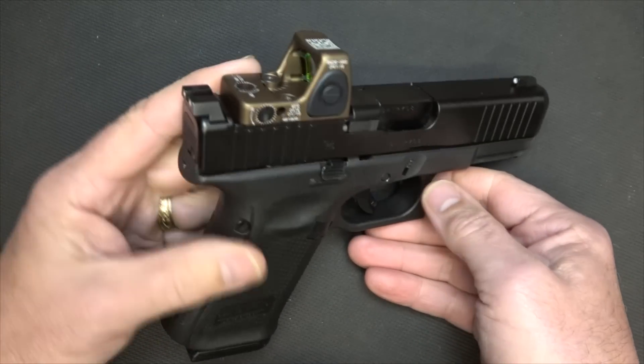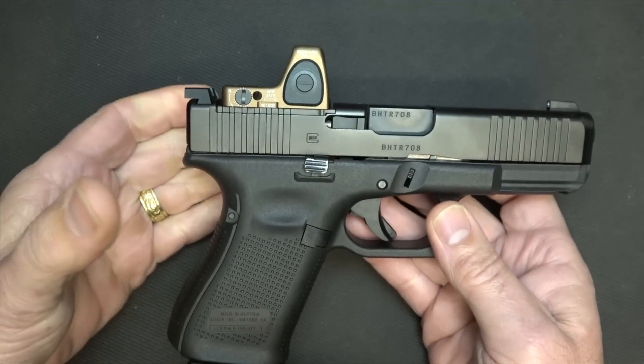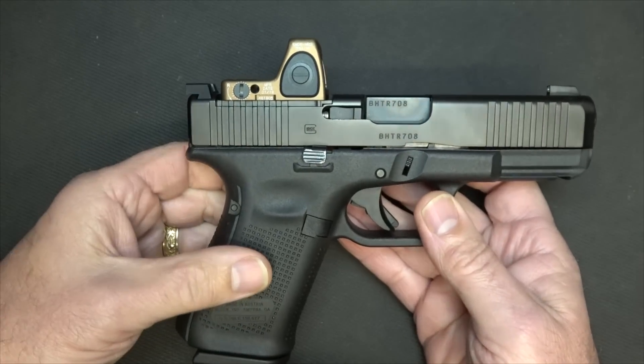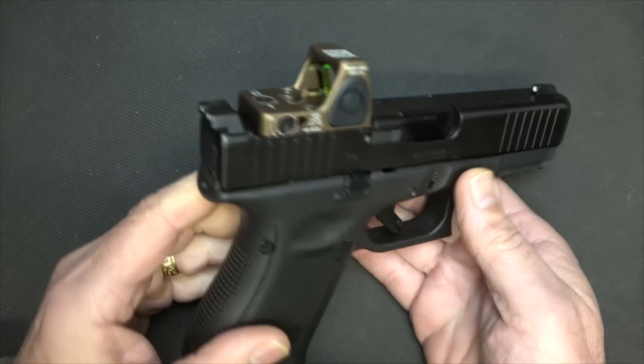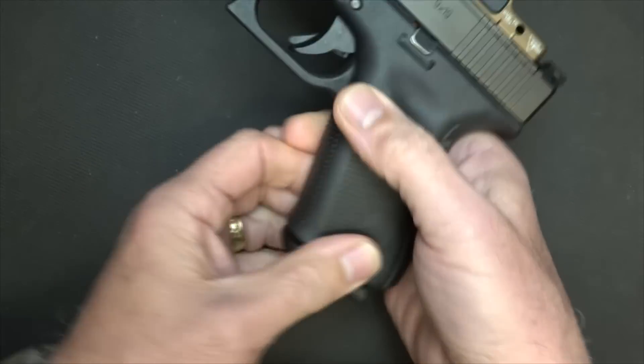One of the things about Trijicon is that they are combat sights — these sights are made as go-to sights. They're made for military, they're made for law enforcement, they're made for really rough tasks, and as a duty optic. First thing I want to do is make sure the gun is unloaded, so we're going to drop the magazine and check the chamber — it's empty.